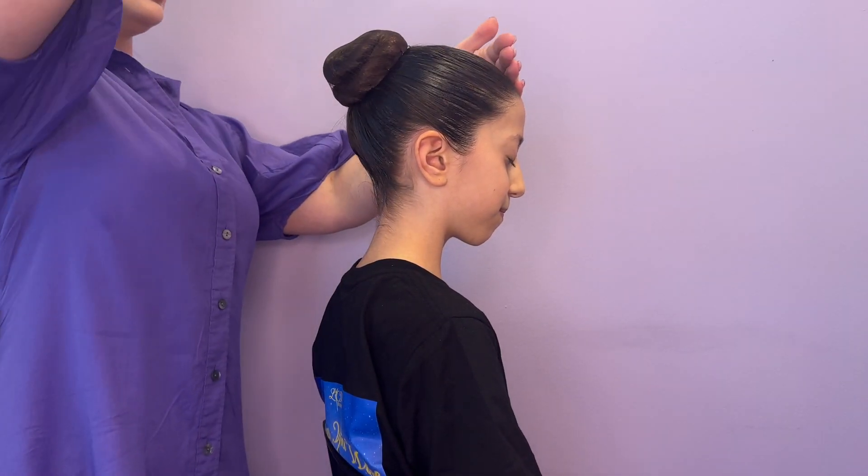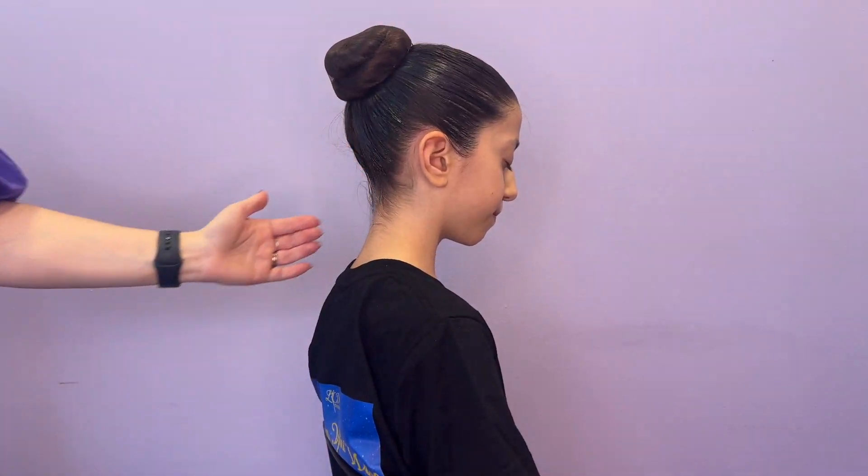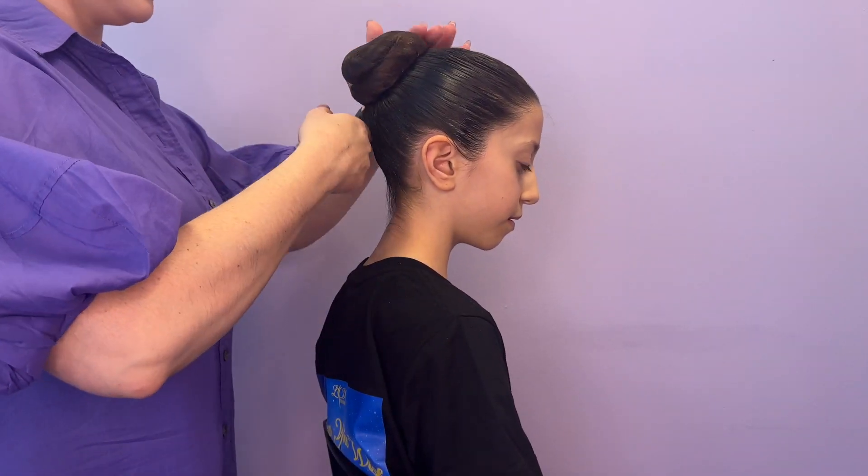Covering your dancer's eyes, spray a good amount of hairspray all around the hair and smooth back. This will set the hair and keep all the little fine hairs nice and sleek.